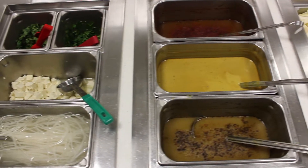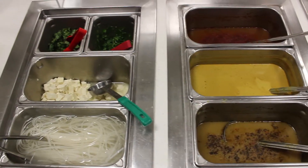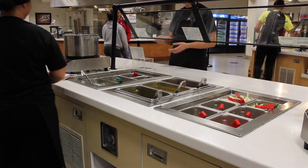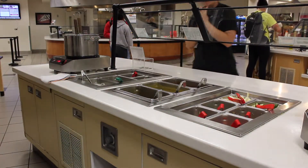For herbs you should have fresh basil and cilantro. You'll also have tofu as a vegetarian option and rice noodles. There is also rice in the rice cookers if the customer prefers rice over noodles.